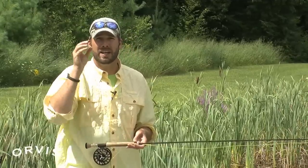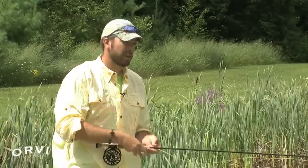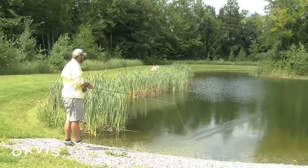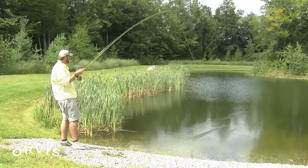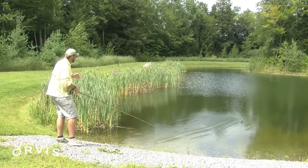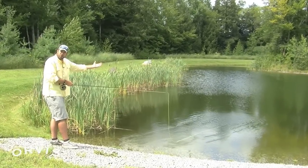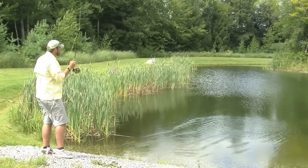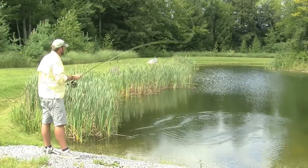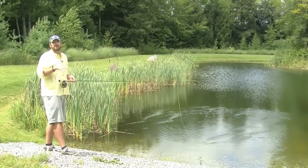I'm going to make a couple casts and show you what can happen if we stop the rod a little bit too low. If I come a little too low with my rod tip, you can see that kind of drives that line down — I'm not getting great turnover. But if I stop it just a little bit higher, I still get that fly to land a little bit aggressive — that's a little too aggressive.